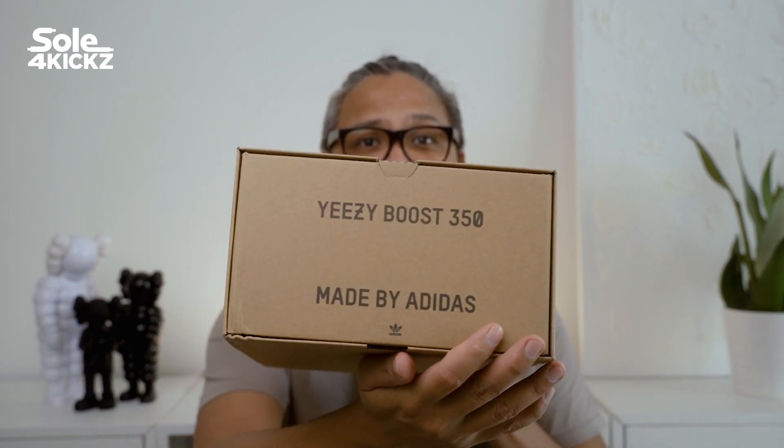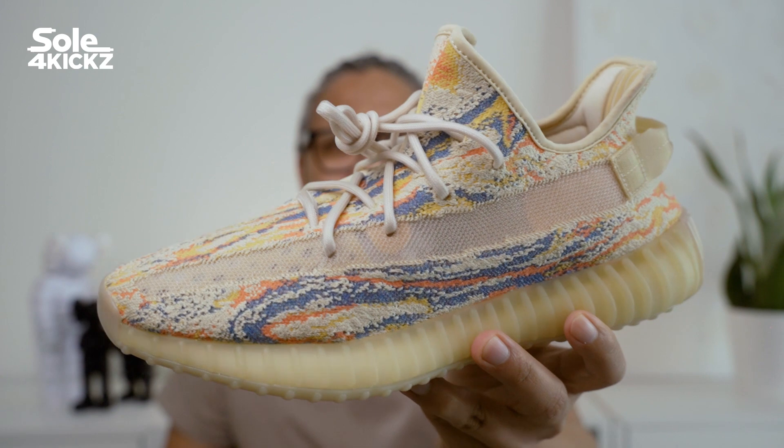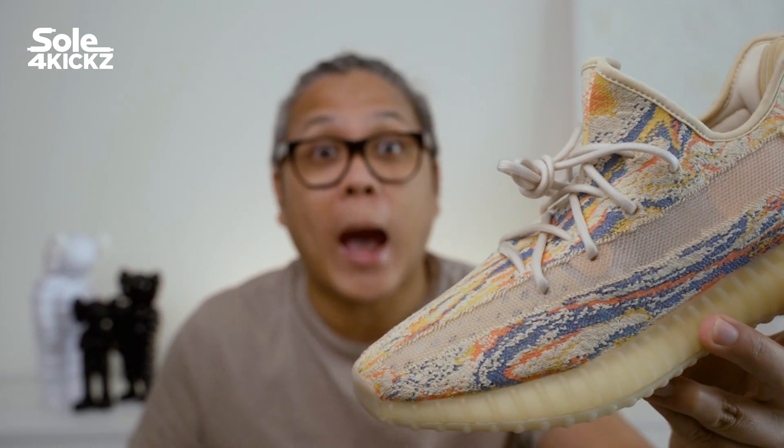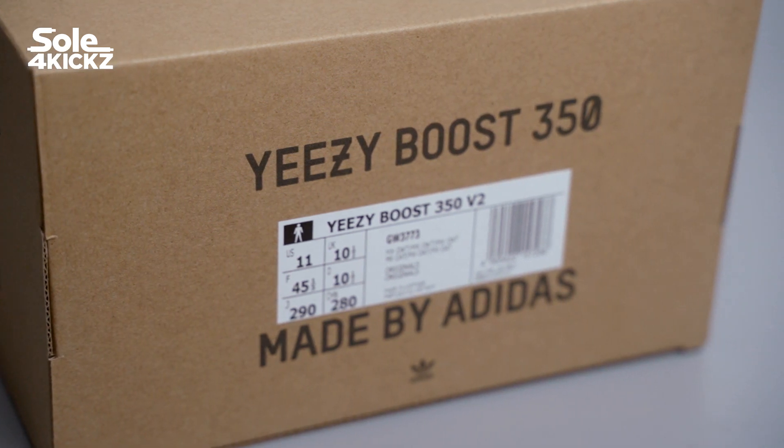As usual we have the simple brown iconic Yeezy sneaker box. Inside the box we see the sneakers without extra laces. I got a size 11 — a personal pair. Later I will show you an outfit for these sneakers, so stay tuned.